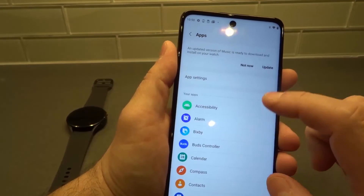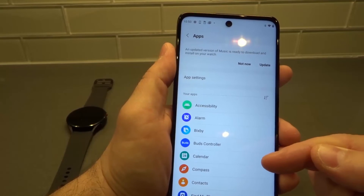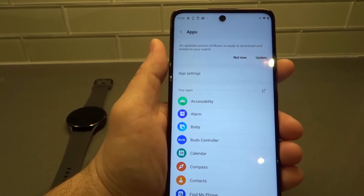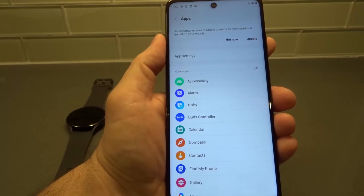This update will give me a newer version of that Music app. So if I wanted to do it, all I've got to do is click Update. Really simple — click Update, make sure your watch is nice and connected, and you're good to go. It's that simple.